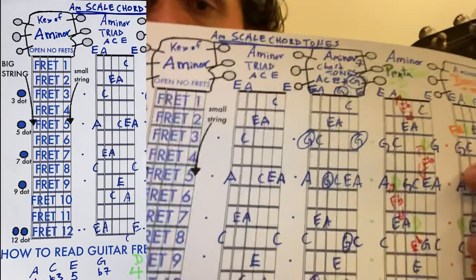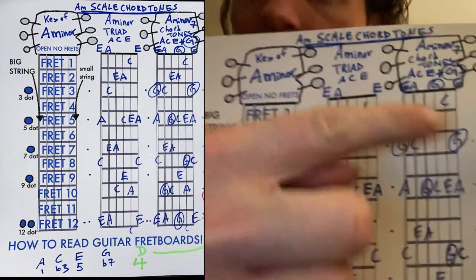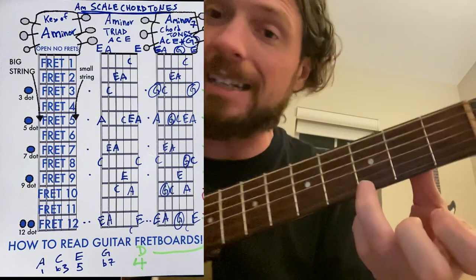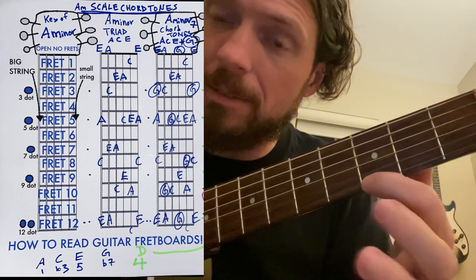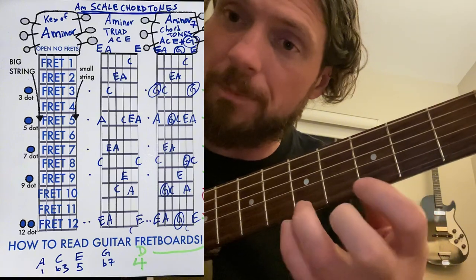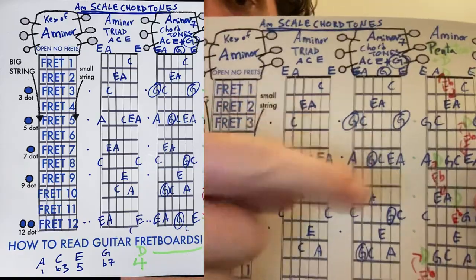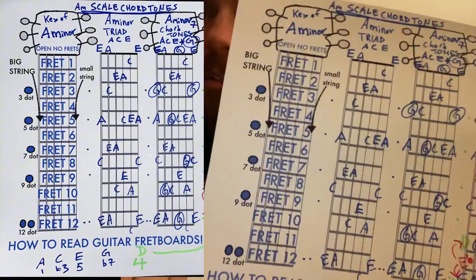The next thing we do is add in an A minor 7 chord — we add in a G note. The reason we call it a 7th is because it's 7 letters away from A in our scale: A, B, C, D, E, F, G. That's 7 letters away. So if you add in any G notes on the scale, like this G on the 3rd fret, when you make your solo, it'll match the A minor 7. These are all blue — they're the most resolved sounds of the A minor key.